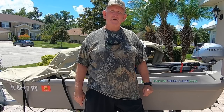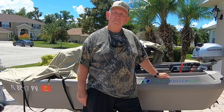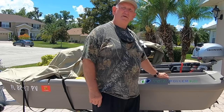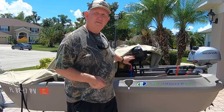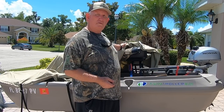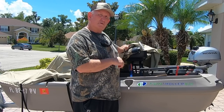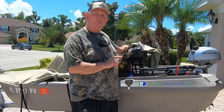Hi, my name is Jerry and I am a Twin Troller boat owner, and this is my boat. This is the cover that goes on the boat — I'm putting it on for the first time after four years of owning this boat, and it took me a little while to figure out how to do this.